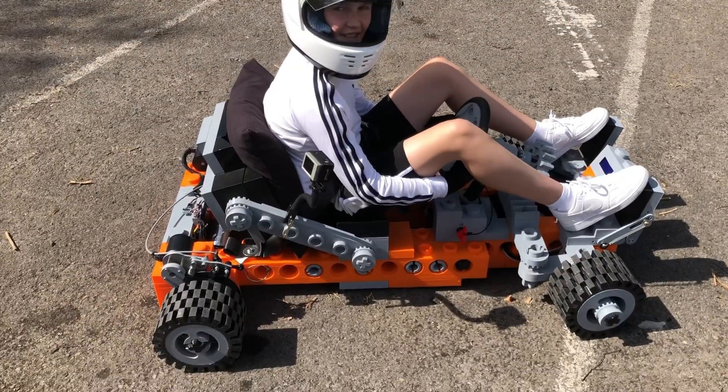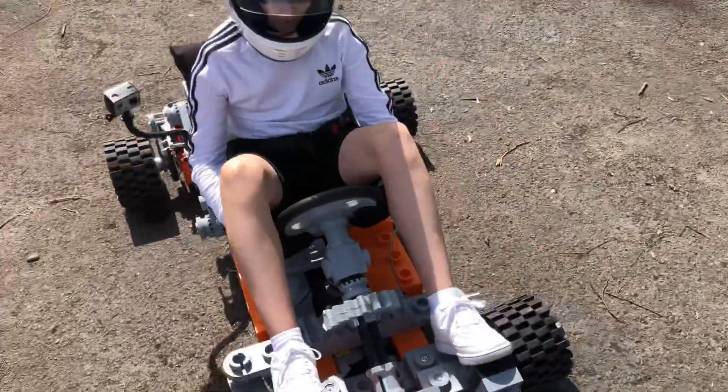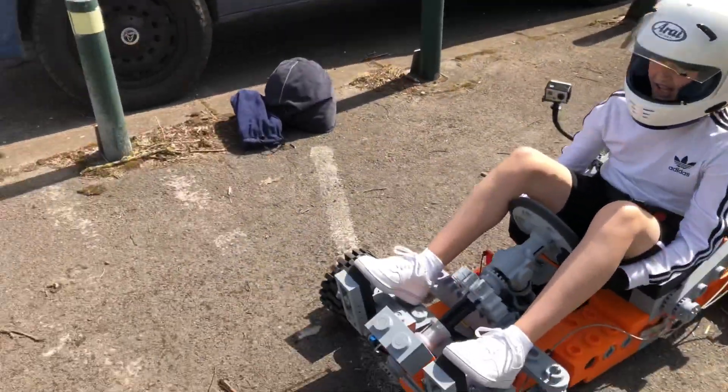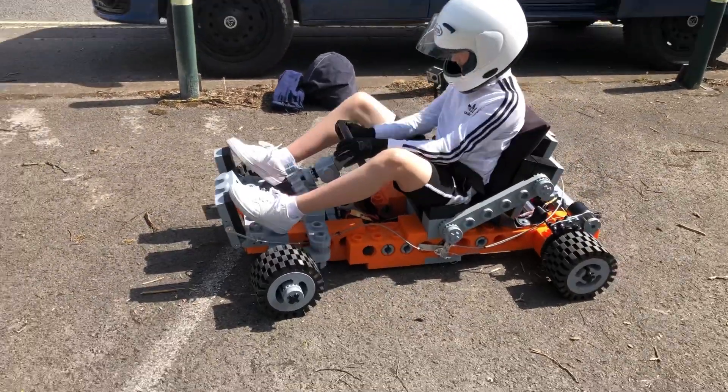Nearly full speed but we're still limited on power. Just in case you do get a brake failure, don't leave it until braking too far in here. Give yourself lots of room like you did before. Don't go too far down so you'll just drift to a stop.